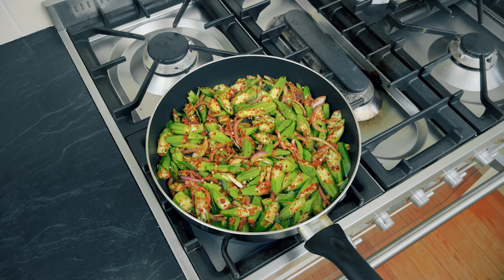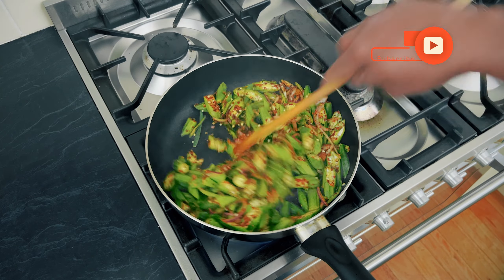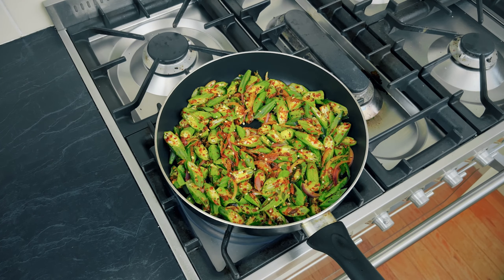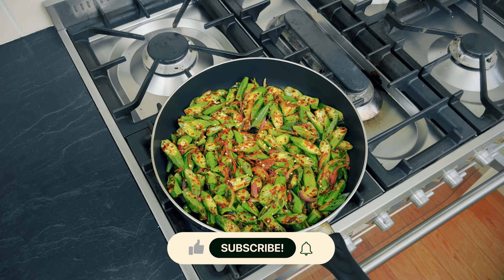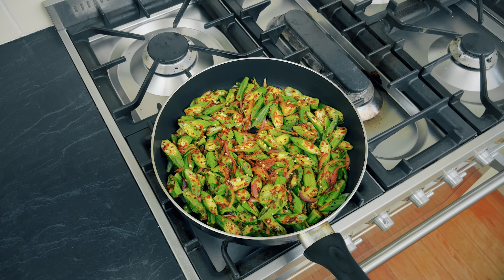Cook on a high flame, but make sure the bottom is not burnt — keep stirring. Don't cover it, because if you cover it, it's going to become soggy. The okra I picked was young and fresh, and covering it would cause it to steam inside and turn soggy.